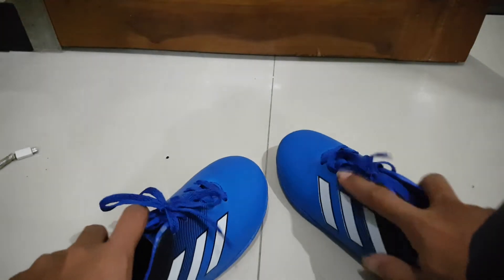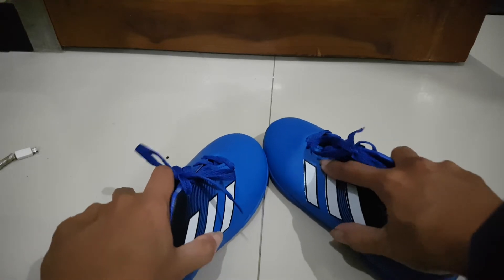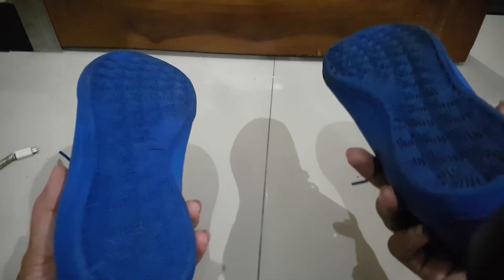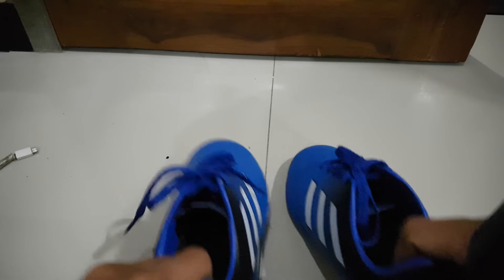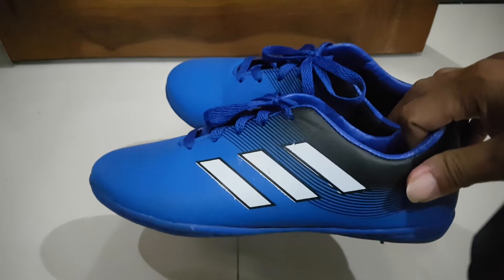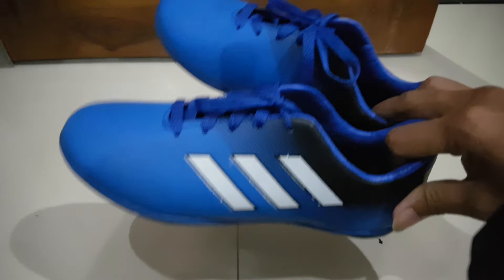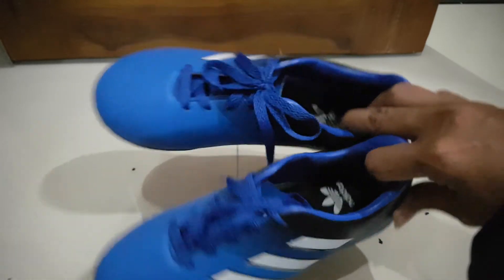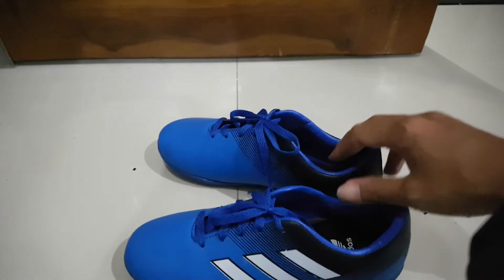This flat sole is very safe when running — it sticks to the ground and won't be slippery. If you compare it to a normal shoe, a normal shoe can get slippery very fast on the ground, but this one doesn't. So it's pretty good — really recommended! It's only six dollars and you can already have a pair of futsal shoes. Don't forget to like, comment, share, and subscribe.